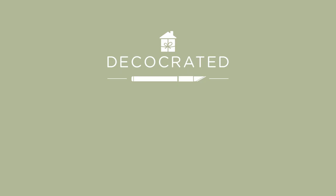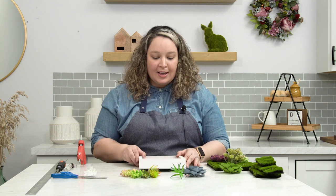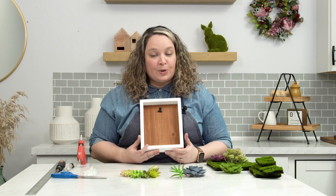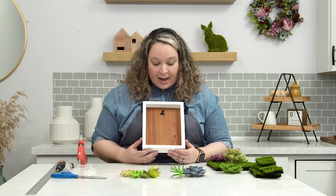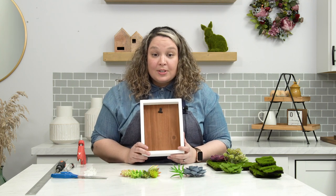Hi guys and welcome to this week's episode of Hack-O-M-All. Today we're going to hack the photo clip frame from the 2021 Spring Box. I know you guys are really excited about this clip frame and so are we, but I did find this awesome hack that I'm going to show you guys today. So if you get excited, maybe you can do this too.